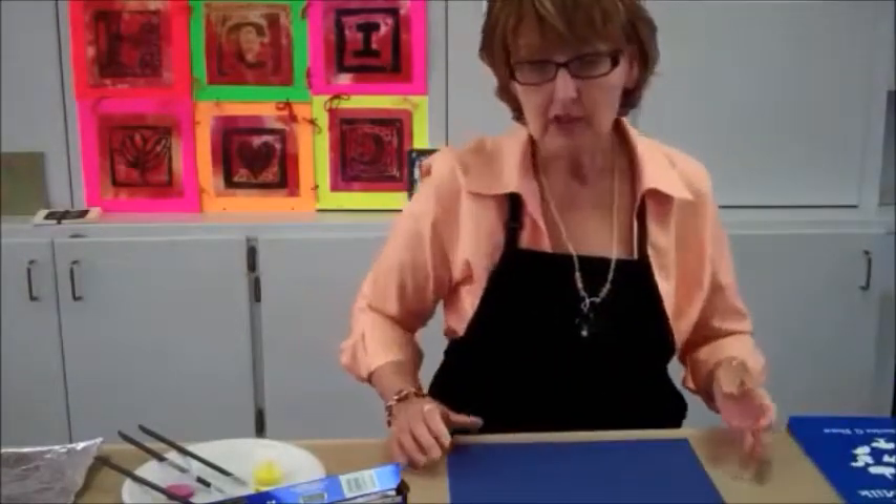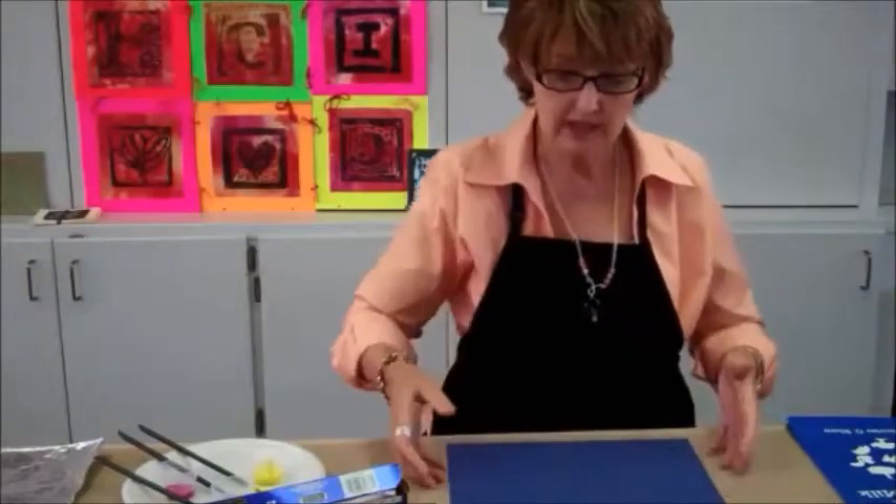Taking the idea of this book and how things get spilt, I am going to create a kind of monoprint that is called a blotto.